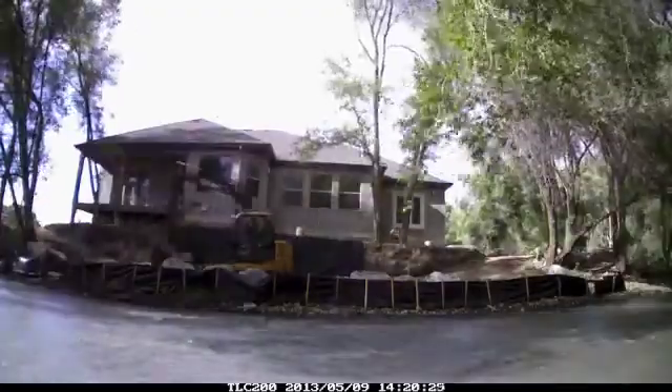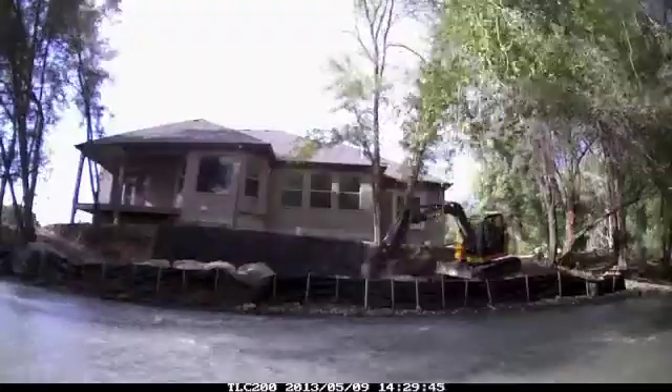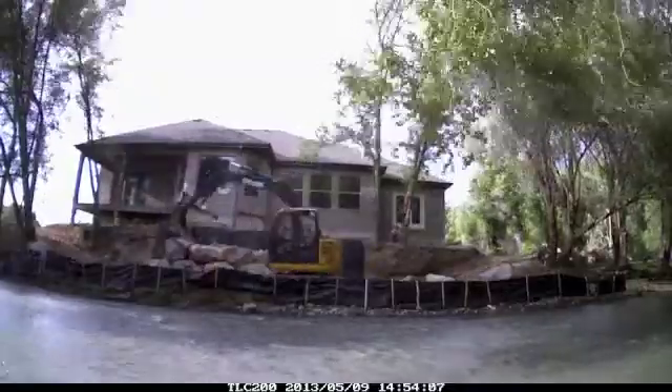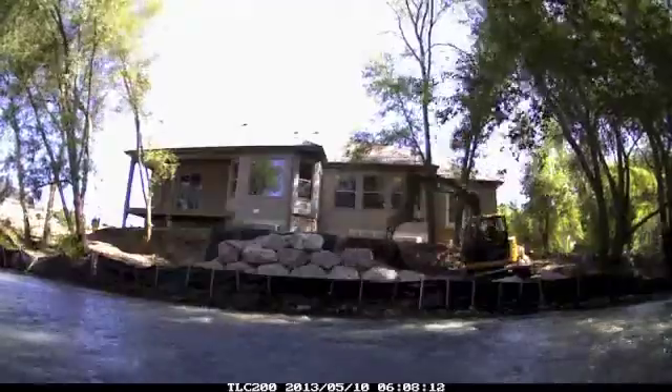This deep sloping backyard needed to be retained and protected against erosion. The project was to be done without contaminating the water or disturbing the riverbed. First, the slope was excavated out and fill material removed. Filter fabric was then installed against the freshly cut bank for erosion protection.